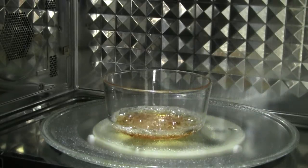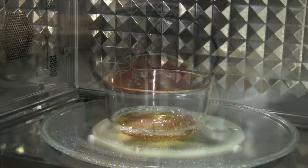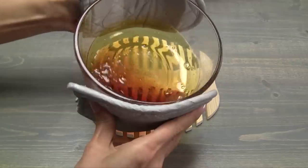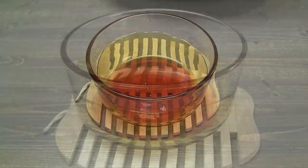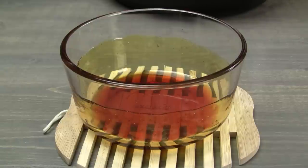The color will continue to deepen. If you like a darker caramel, cook for a few seconds longer. Gently swirl the sauce, coating the bottom half of the bowl. Be really careful — the bowl and caramel sauce are extremely hot. Let the caramel cool while continuing with the next steps.